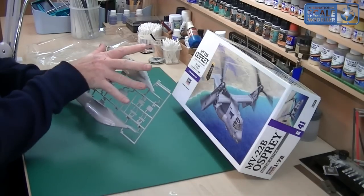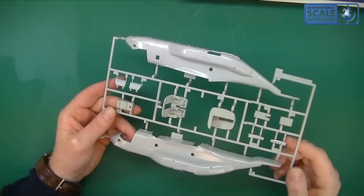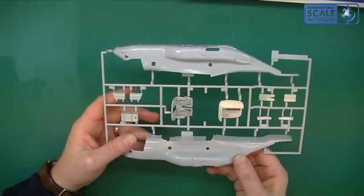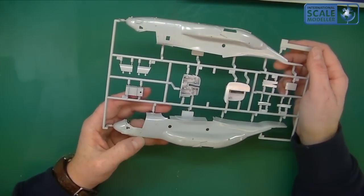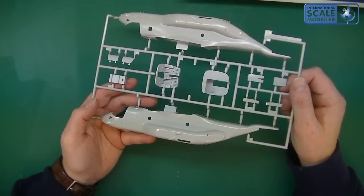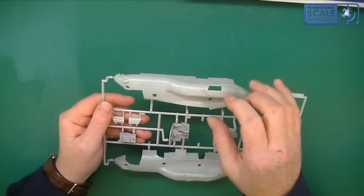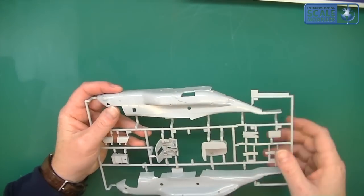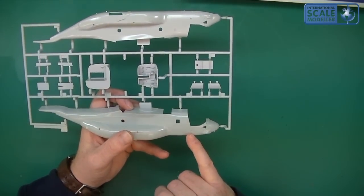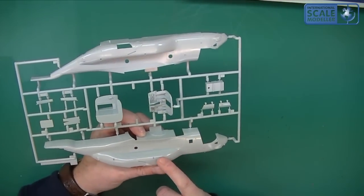It's not a bad size actually for 1:72 — a good 6 inches long, the fuselage. It's got recessed panel lines; not many of them, but the aircraft is quite smooth and what is there is clean and crisp. The holes are nicely formed, there doesn't seem to be any flash anywhere on it whatsoever. It's very shiny, quite solid plastic — definitely solid plastic. You can see a nice little loop inside there, and the detail level is very good indeed.